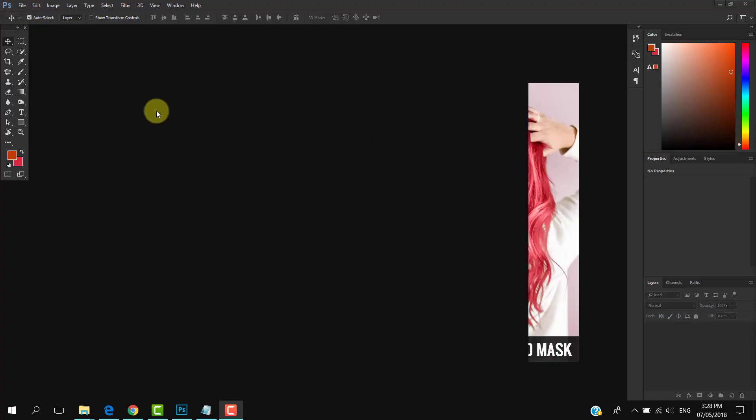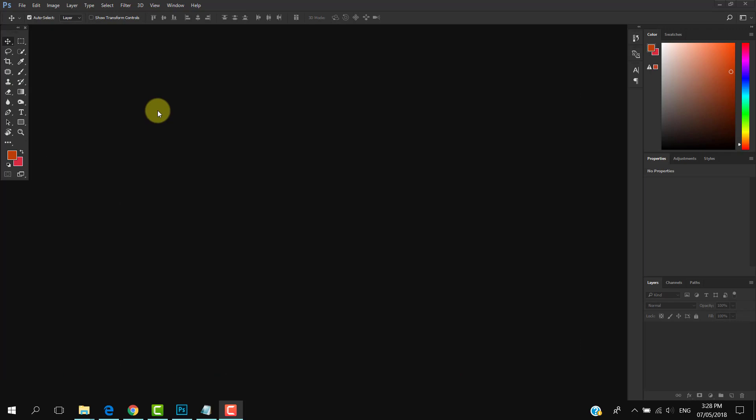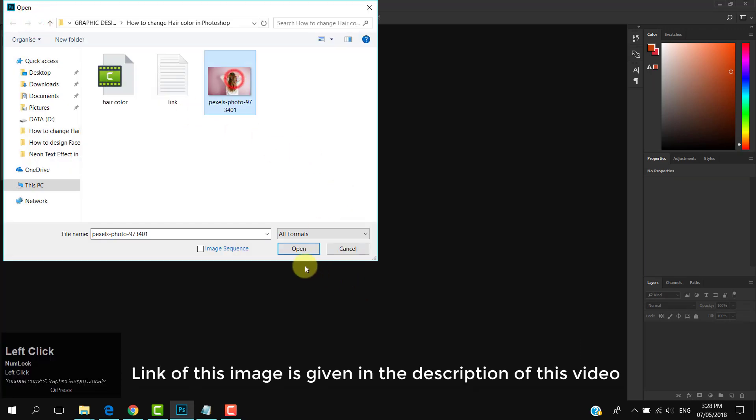In this tutorial I am going to show you three ways to change hair color in Photoshop. So let's get started. Open your image — the link for this image is given in the description.